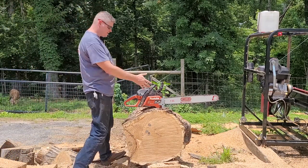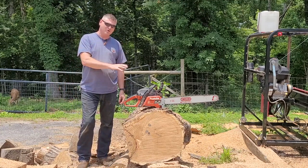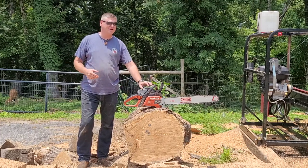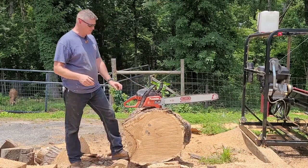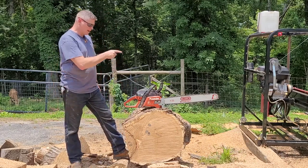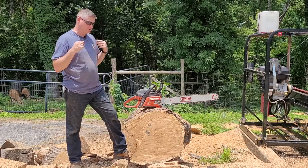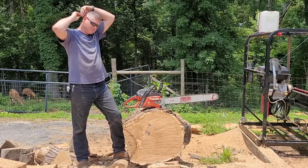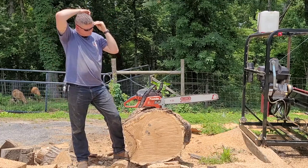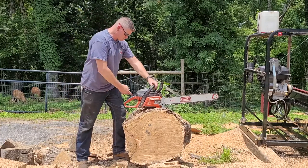I'm back with the Makita 5600 — the Dolmar version was called the PS560. This is a Dolmar-built saw with Makita branding. I've sharpened up the chain and we're going to see how fast it cuts now. I may have screwed it up like I often do — rakers could be too low and grabby. I need to get new raker gauges, but let's see.